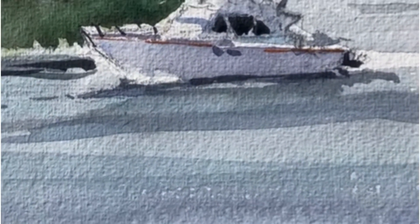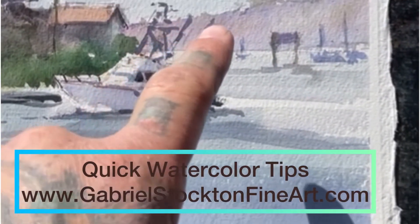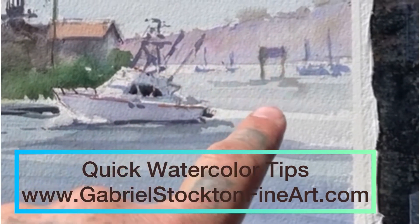I hope this was useful. I hope that you continue to paint and continue to find new ways to be creative with your art supplies. Please visit my website at www.GabrielStocktonFineArt.com and please leave a comment. Thank you. Keep painting.